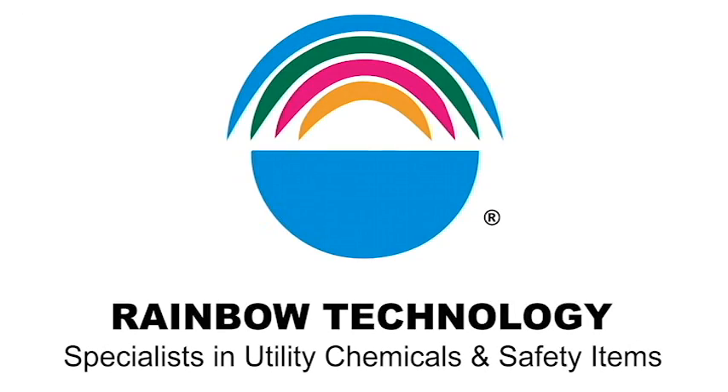Thank you for choosing Rainbow Technologies Pole Setting Foam and Pole Quick Set. If you have any questions on the applications or about the products, please feel free to contact us at 1-800-637-6047, or you can visit our website at www.rainbowtech.net. Thank you, and have a great day!